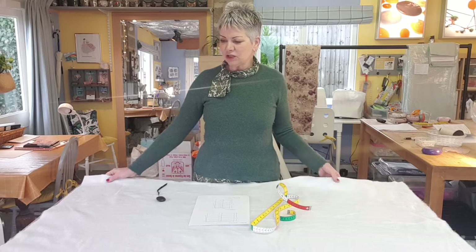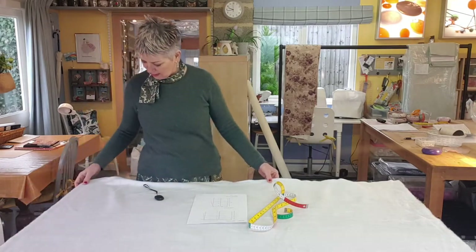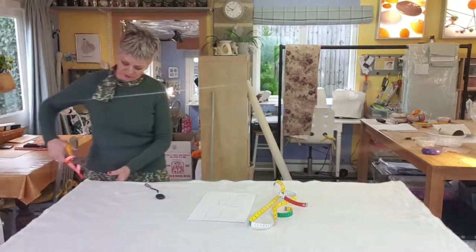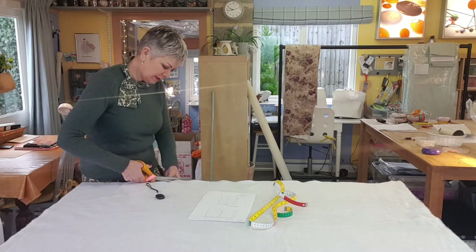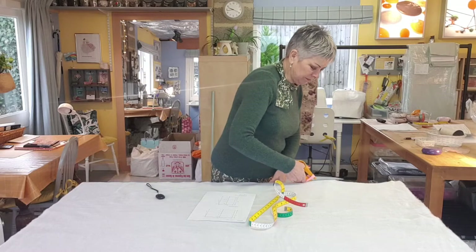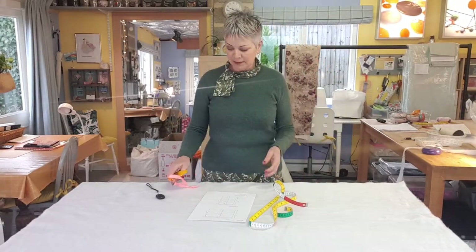The first thing to do, just like we do with fabric, is to square up the bottom edge. Keep one edge of your interlining on the edge of the table all the way down, then run your scissors along the other edge of the table to make a true right angle. You don't want to start with an uneven line at the bottom. You can use a proper set square and draw a line if you like, but a table is just as easy.